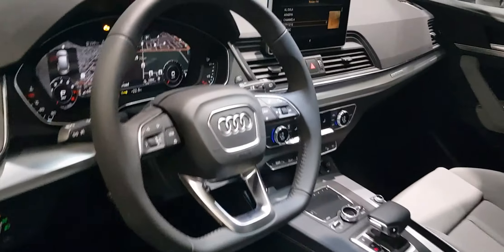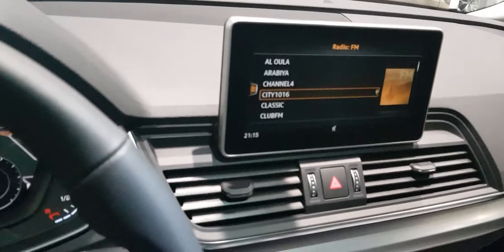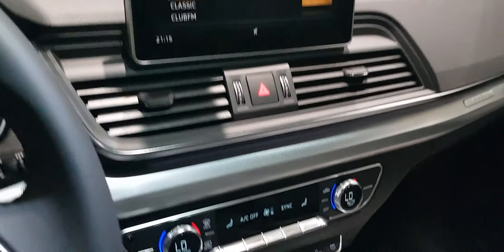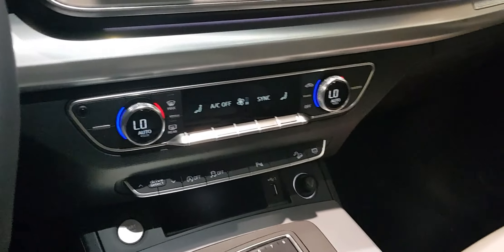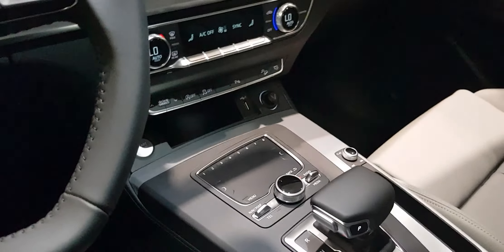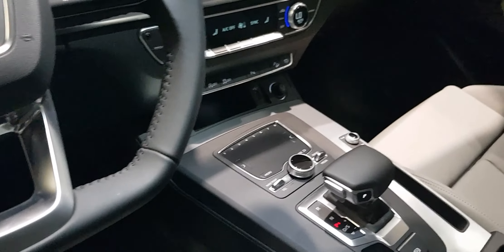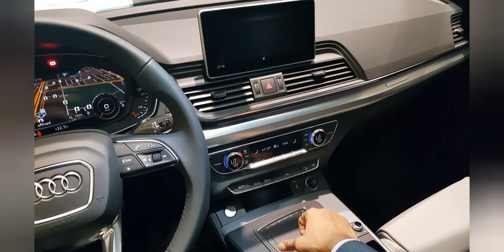Another difference is a wider multimedia screen. You get three-zone climate control — two zones in the front and one behind — plus a touchpad. When you want to enter a navigation destination, or you've connected your Bluetooth phone and want to enter a number or a name, you can type and enter your details using the touchpad.